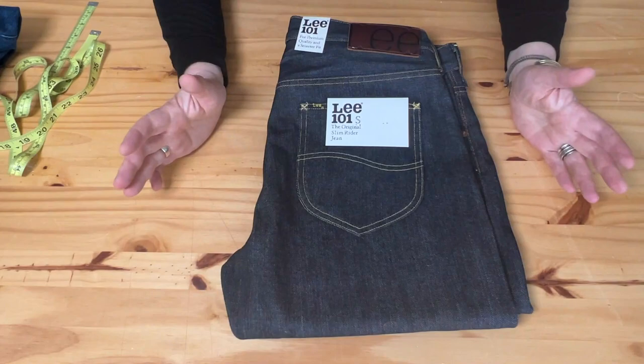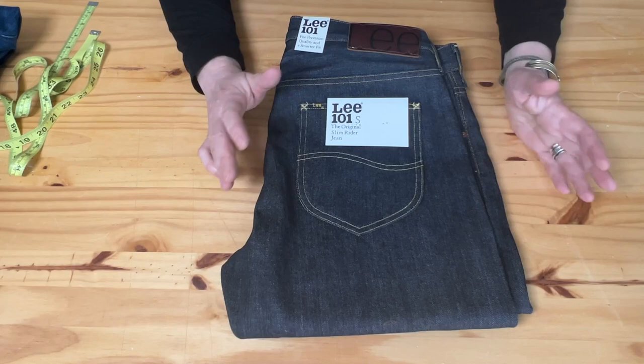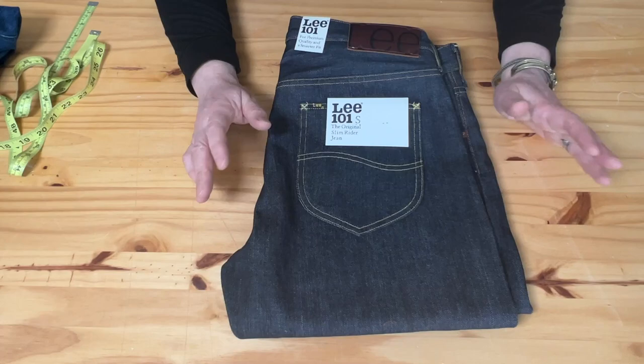Let's talk about this particular pair. I kind of never had a Li101S with button fly before. I do like the button fly — it's a classic style, like a Levi 501S — and that's the reason I got it.